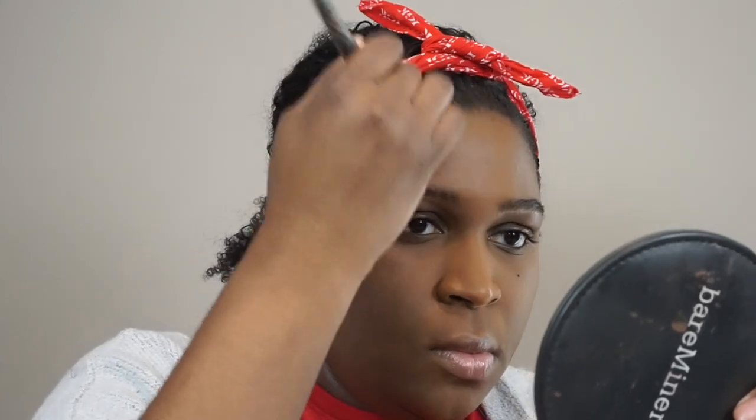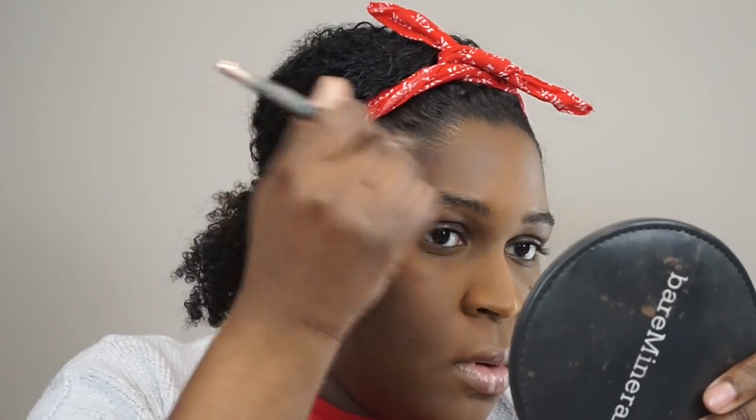It's supposed to be an ultra blendable formula that sculpts picture-perfect features — buildable for desired intensity with a velvet matte finish. So it can get intense if you want it to. The only thing I'm concerned about is if it's going to work for anyone darker — is it going to show up? I'm going to use my sponge and press that in.